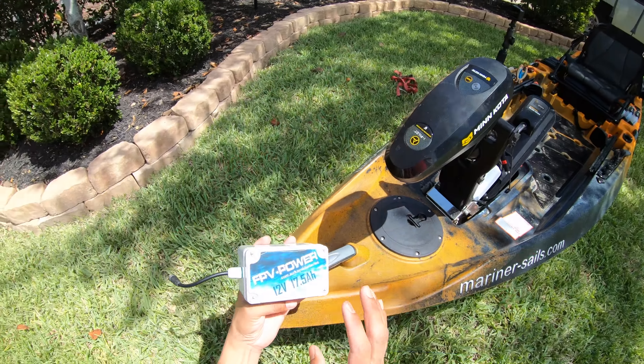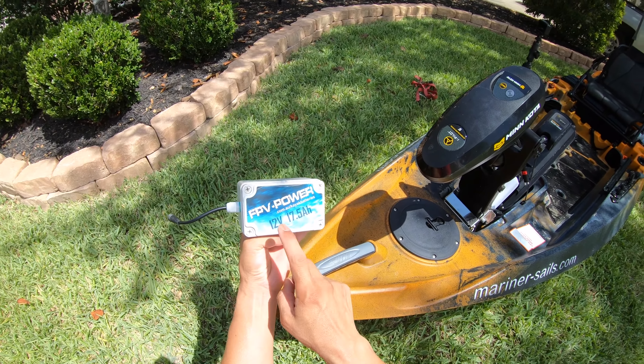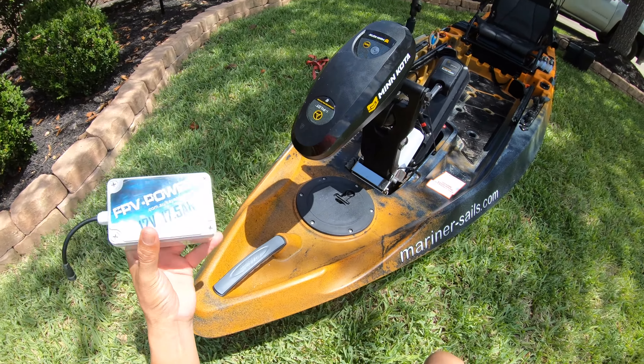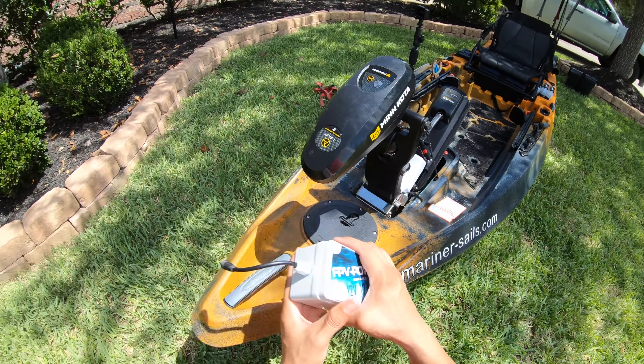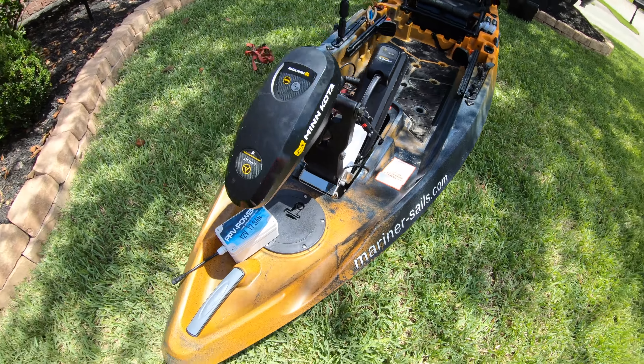So if I was going to run a fish finder, this is the battery that I would use. It's the FPV Power, 12 volts, 17 and a half amp hours — plenty of juice for all day use. You can probably get two uses if I were going to put a fish finder on this bad boy.